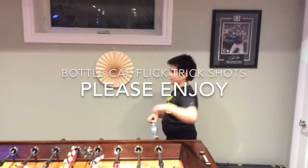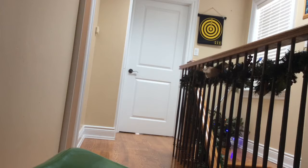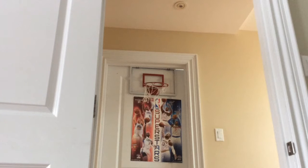And this is the regular one. This is the very long target shot. Oh! This is the into the basketball net shot.